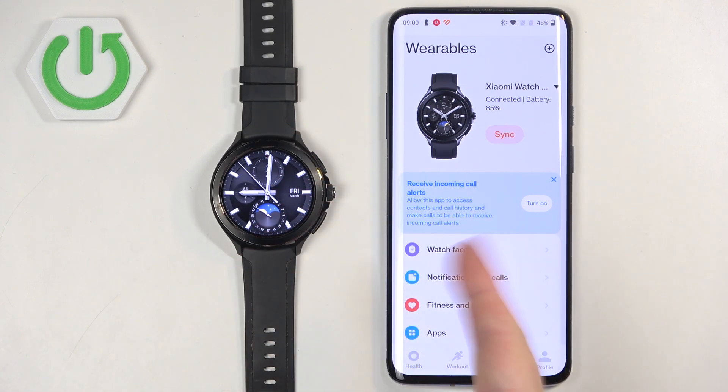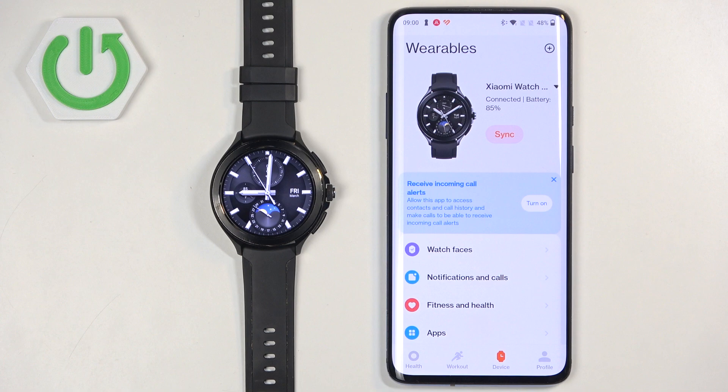And that's how you pair this watch with an Android phone. Thank you for watching. If you found this video helpful, please leave a like or consider subscribing to our channel.